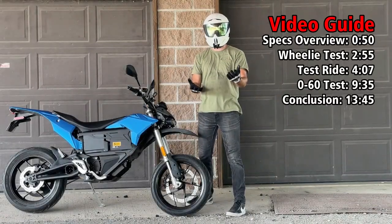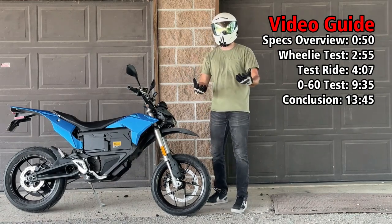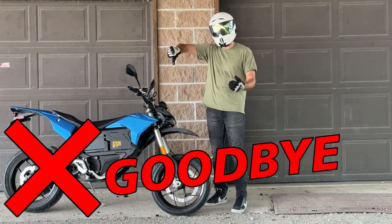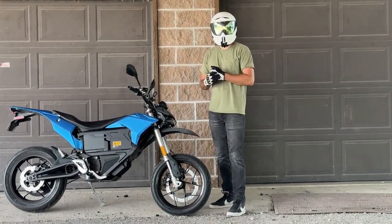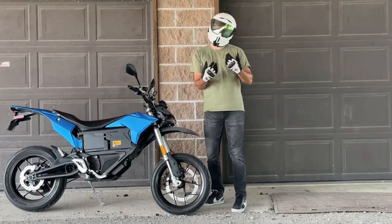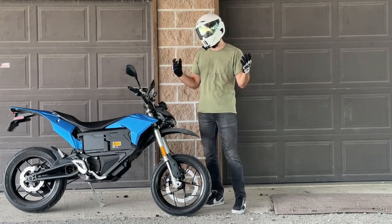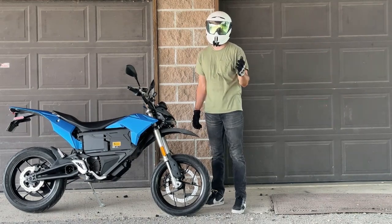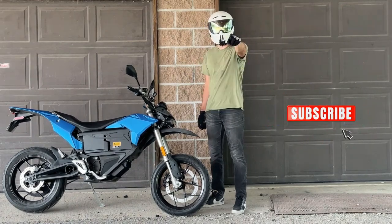Hey, what's up everybody, welcome back to the channel. In today's video we're going to be talking about the 2020 Zero FXS, and at the end I'll tell you whether this motorcycle is a good buy or if you should be saying goodbye. One of my subscribers Tyler reached out and asked me to take it out. So we're going to walk through some specs, I'll take you for a test drive, and then we'll get our final verdict.